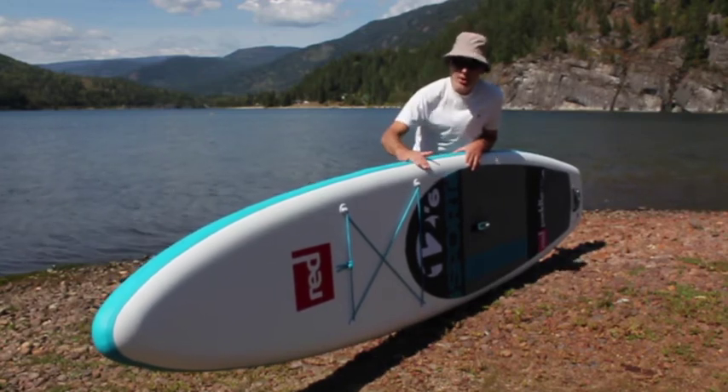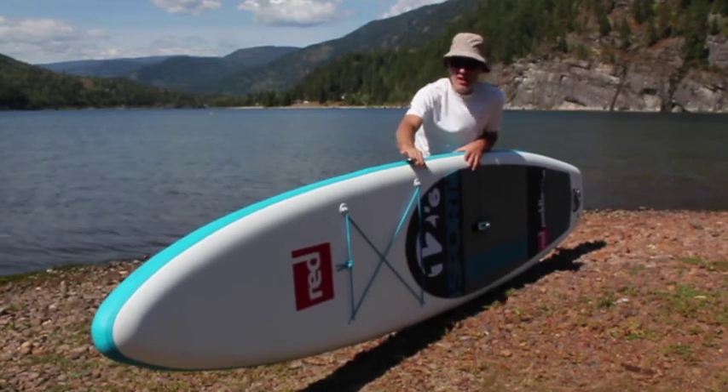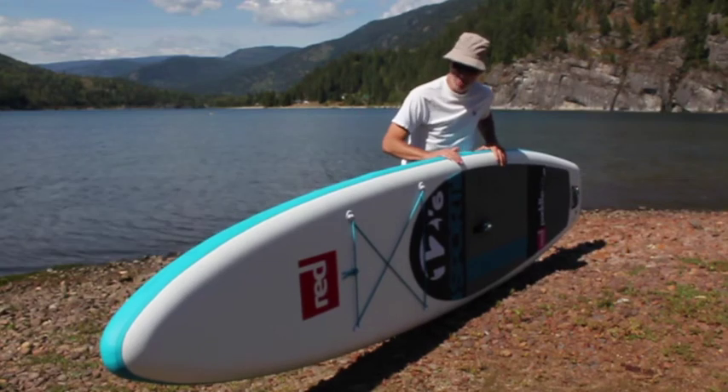A couple of cool features — and I should say that this board is within the touring line. The Sport and the Explorer are both within the touring line. A couple of cool features on this particular board.